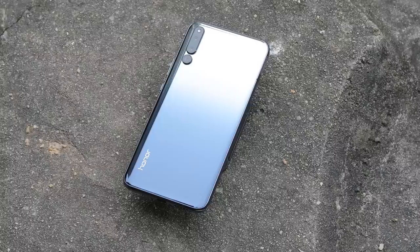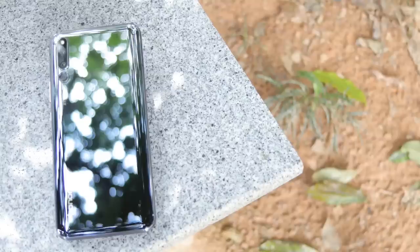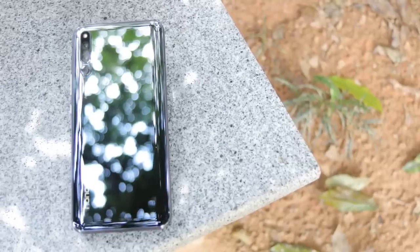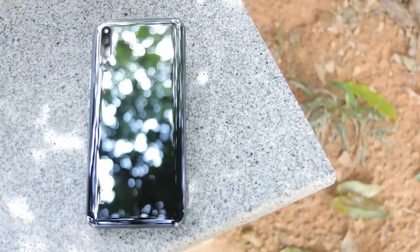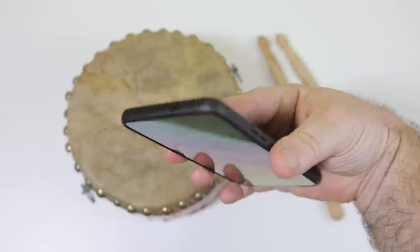You remember those, right? When the back of the phone came off and you could change the batteries? That said, it certainly doesn't feel like plastic, but definitely feels premium, as it is for sure. It's so extremely smooth that it'll actually slide any chance it gets, like it's on snow skis. So keep a good grip on it, and or use the case, as it's matte and far more griptastic.